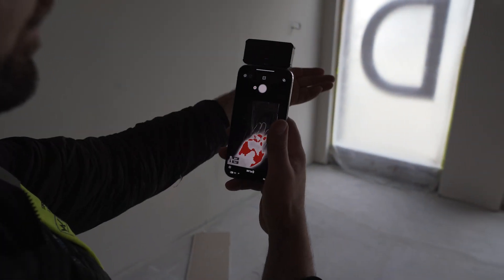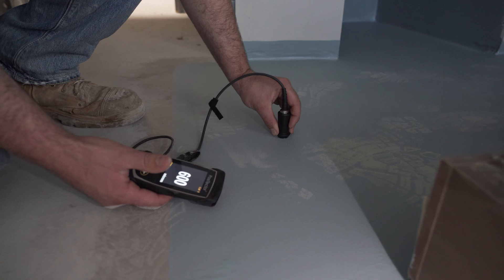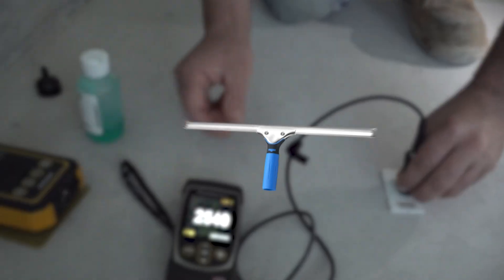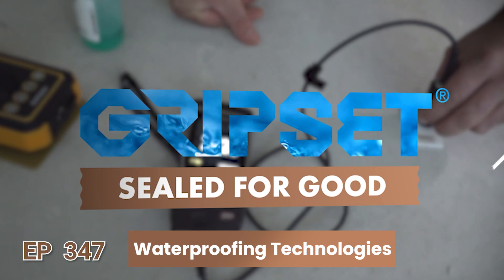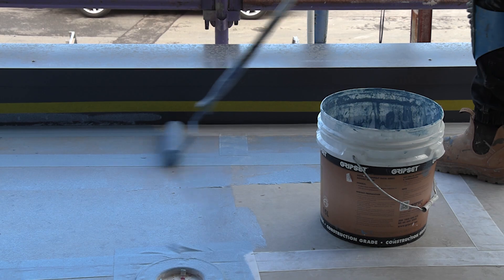Hi everyone and welcome to another episode of Sealed for Good, where we're continuing to discuss waterproofing technologies. In the previous episode we talked about moisture meters, ultrasonic film testing, thermal imaging, and leak detection. In this episode we're going to look at more application tools and also some materials that would be considered new technology for the application of liquid applied membranes primarily.